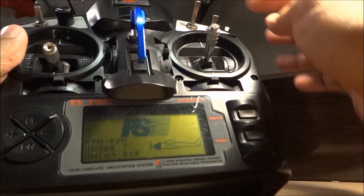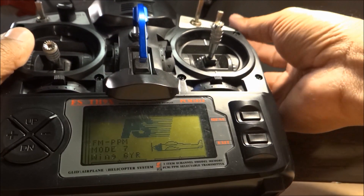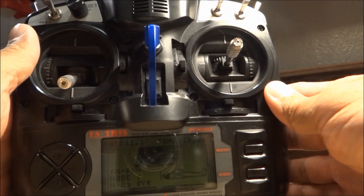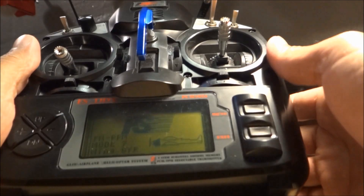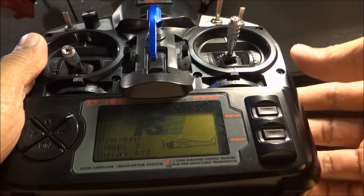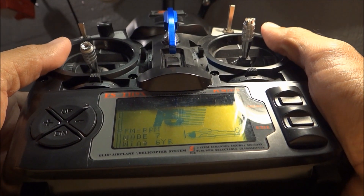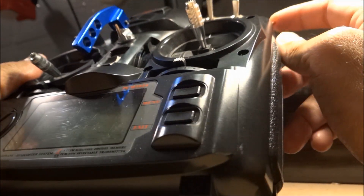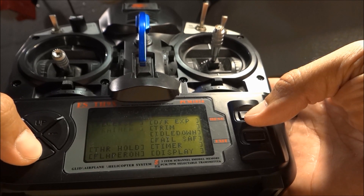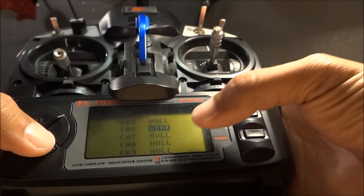For the flight mode switch, instead of using a three-position switch I decided to use the gear switch — the top switch — because I didn't want to set failsafe on a dedicated switch. If you fly out of range or turn off your transmitter, failsafe will kick in automatically. If you really want manual failsafe, just turn off your transmitter. So we're going to set up the two flight modes on the gear switch.